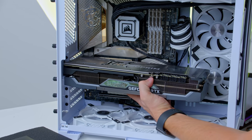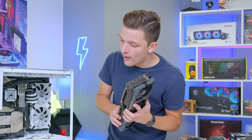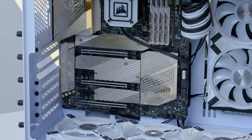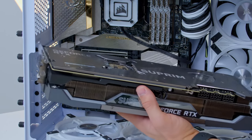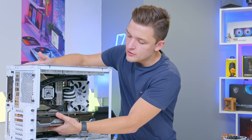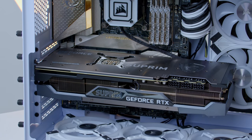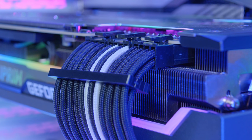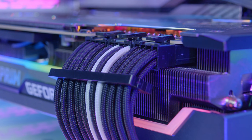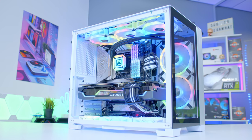We didn't actually have any GPU clearance issues with the fans, which is something I was a little worried about. Remove the second and third PCI slots — for us they're already removed — and push back the clip on the slot itself. Go ahead and slide what is basically a triple-slot GPU in a two-slot form factor into place and click it in. All we need to do now is screw it into place, get it powered up with some nice power supply extension cables, plug up all the fans, and then see how good the system looks when it's all powered up in an epic Geekaloo montage.